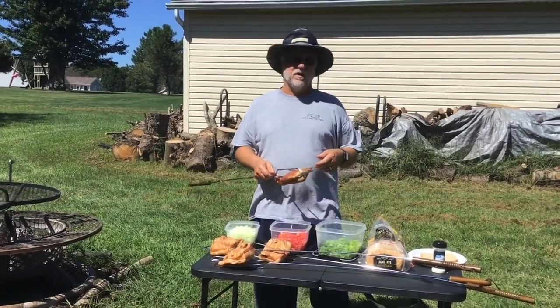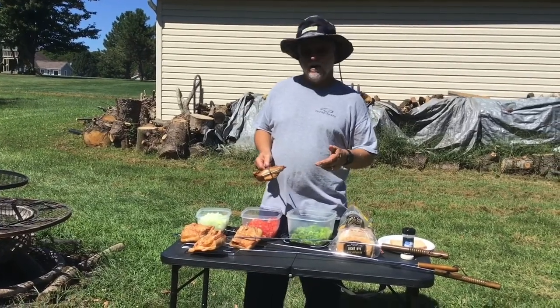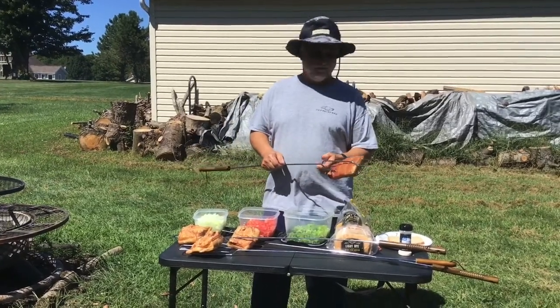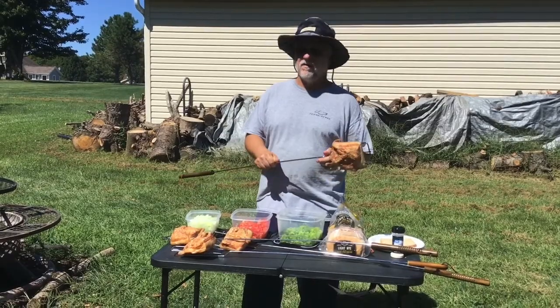Hey guys, welcome to LMA Smoked BBQ. Today we're going to do something a little bit different. It doesn't have a lot to do with smoking other than one of the things that we're going to use when smoked. Today we're going to do bacon bread.